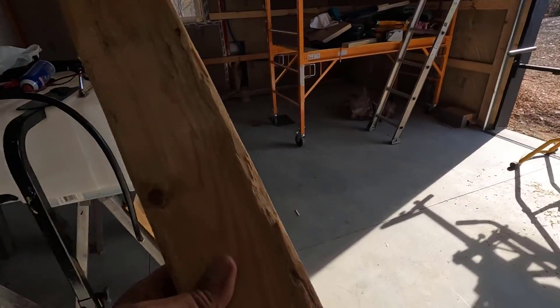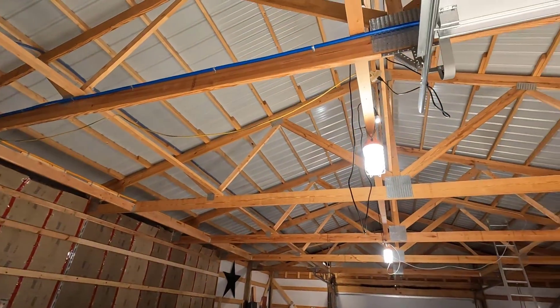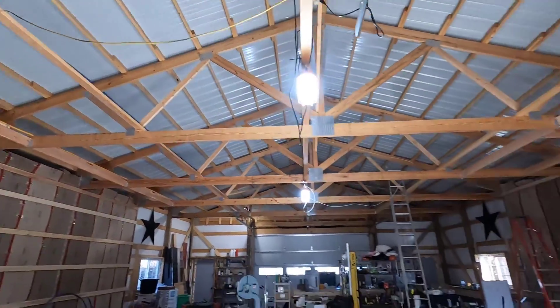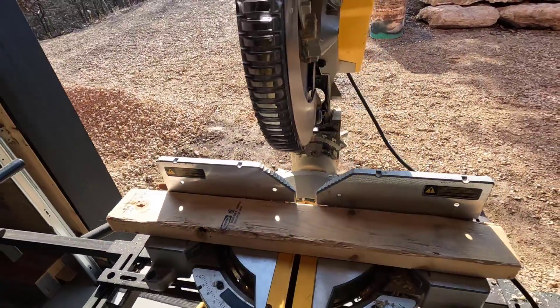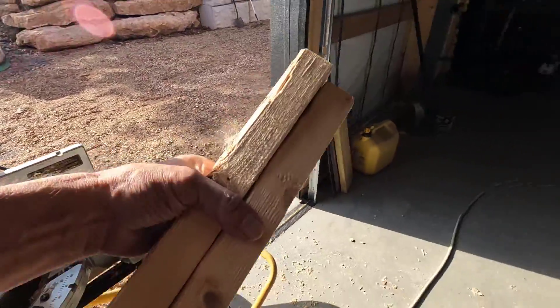I have material for the ends. I still have all the blocking from the water line, and I'm going to run the wire exactly, or nearly exactly, how I ran that water line. Just cut this roughly in half and we're off to the races.